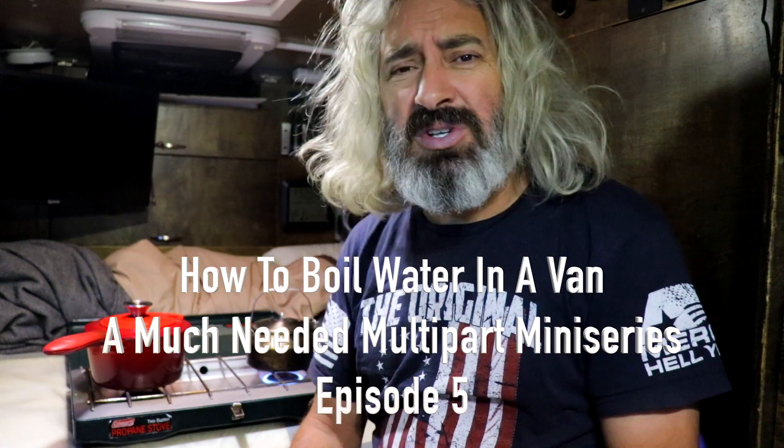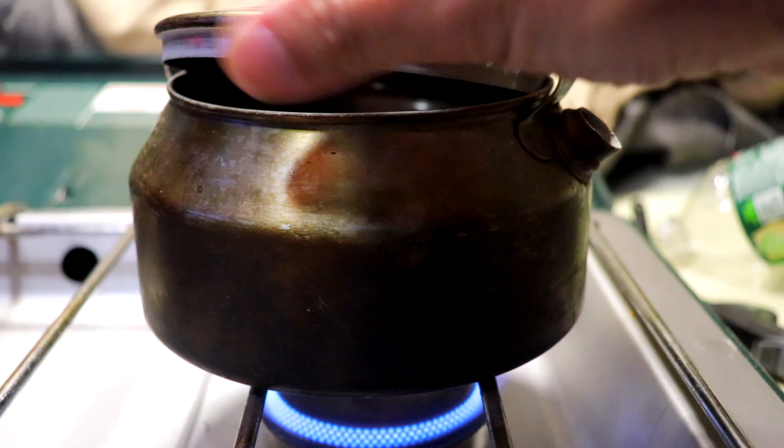Hey everyone, my name is Lewis. Welcome to this much anticipated series, How to Boil Water in a Van. We've seen in the last few episodes how to get a water source, and how to get water containers to contain water to boil it.